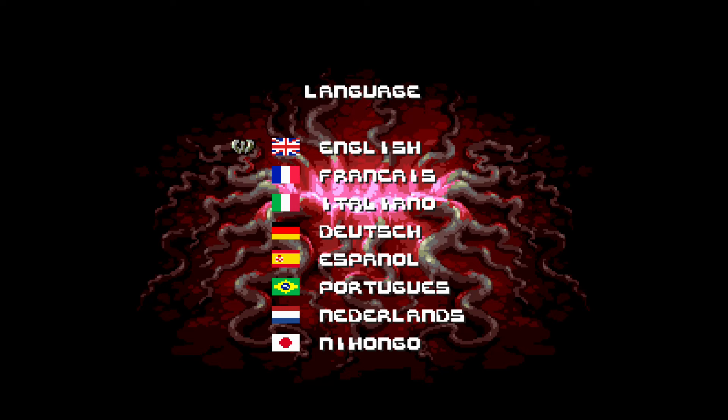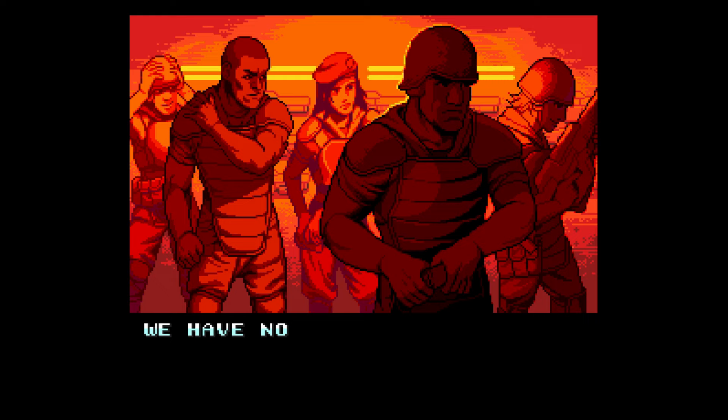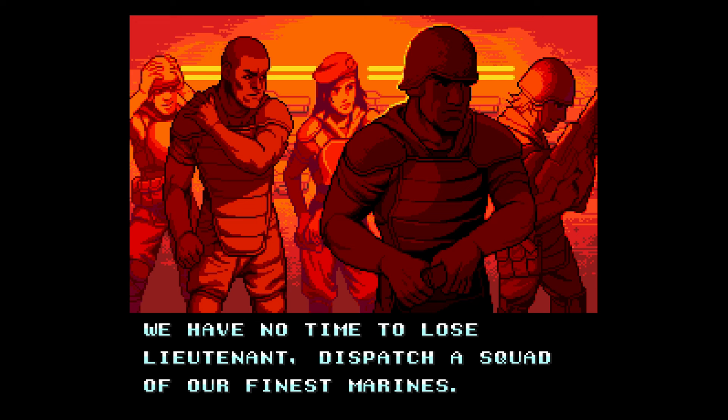You can choose a different language when you set this up. It has the same introduction that I've seen on other versions of this game. The story is pretty straightforward — definitely an arcade-style game, and I really like this game quite a bit. I enjoy playing this on several different setups.